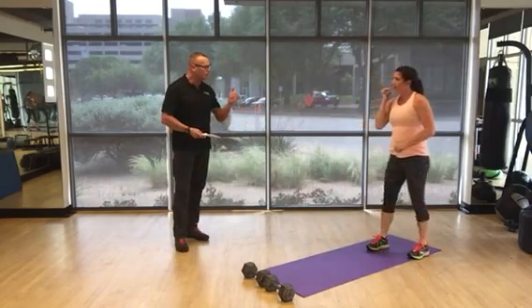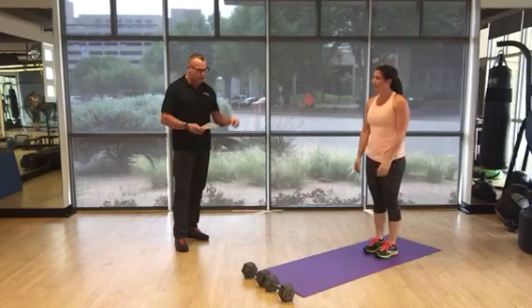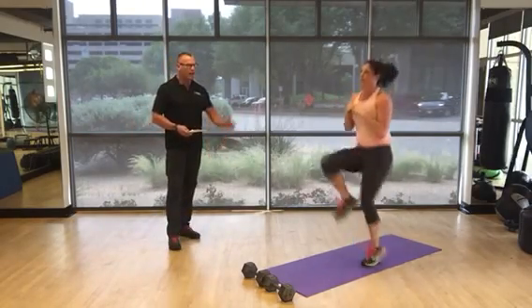Last exercise — finish out with 30 seconds of high knees. Hit that timer and go.